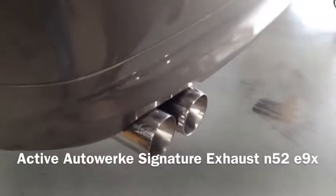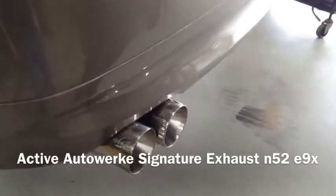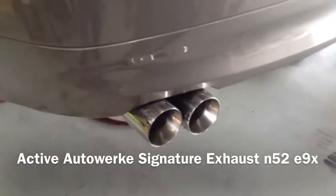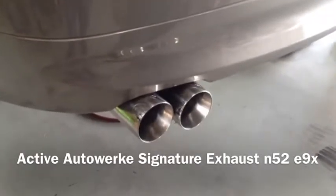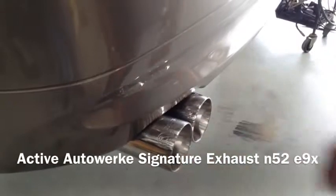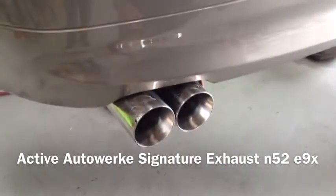Alright guys, this is our new active autowork exhaust for the 328, 330, and the 325 N52. I'm going to show you a little bit about our new staggered tips that are adjustable. So if you don't want the staggered look, you can make it look however you please.